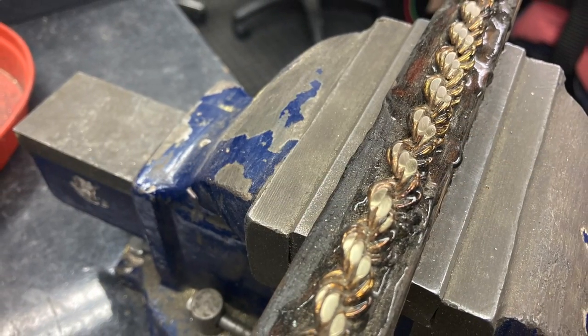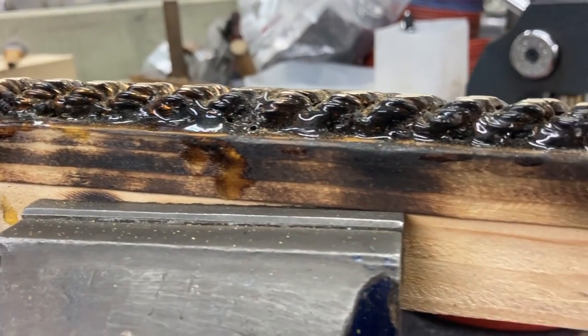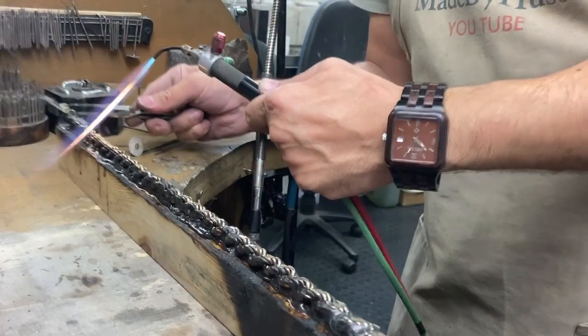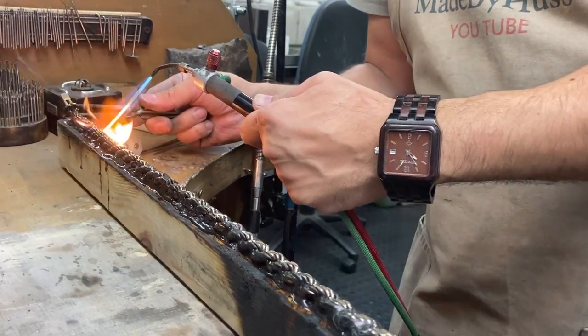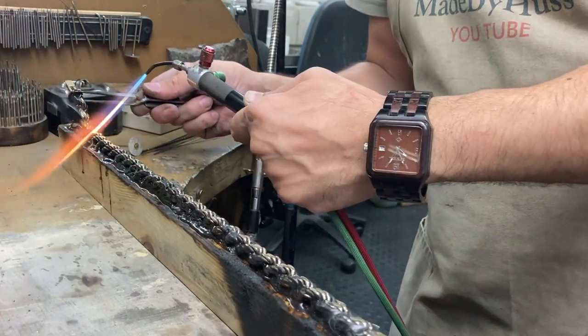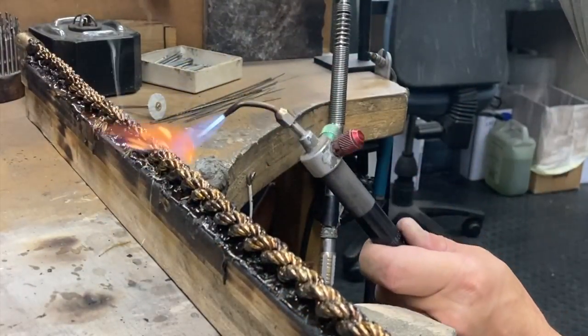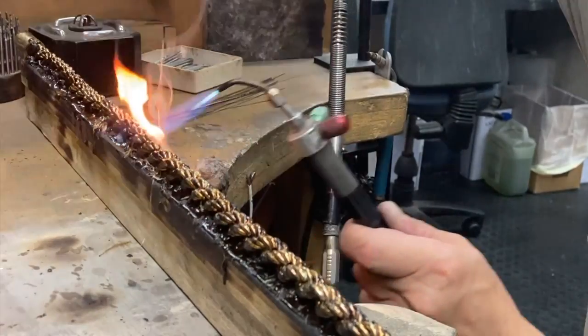After I finish filing I use some emery paper to smooth out my chain. I make sure my chain is nice and even before I heat it up and take it off. Once you lay it on the opposite side, just put something nice and flat on top so you get it nice and straight.